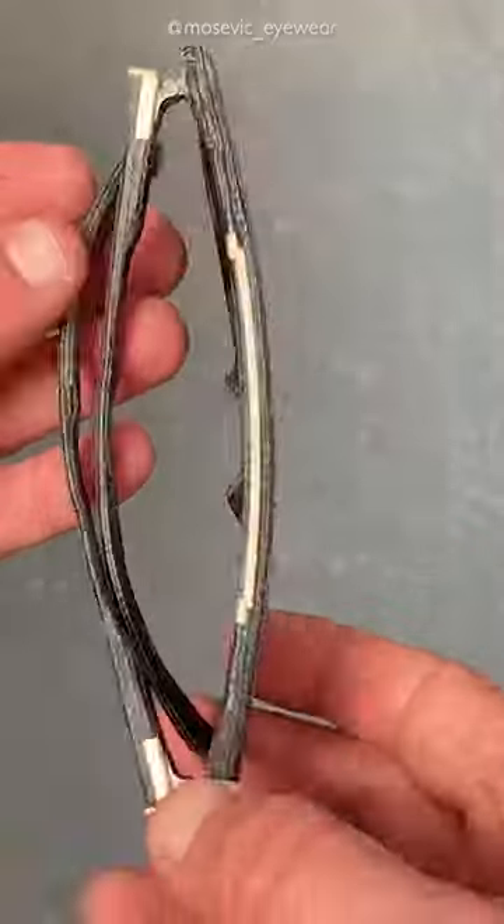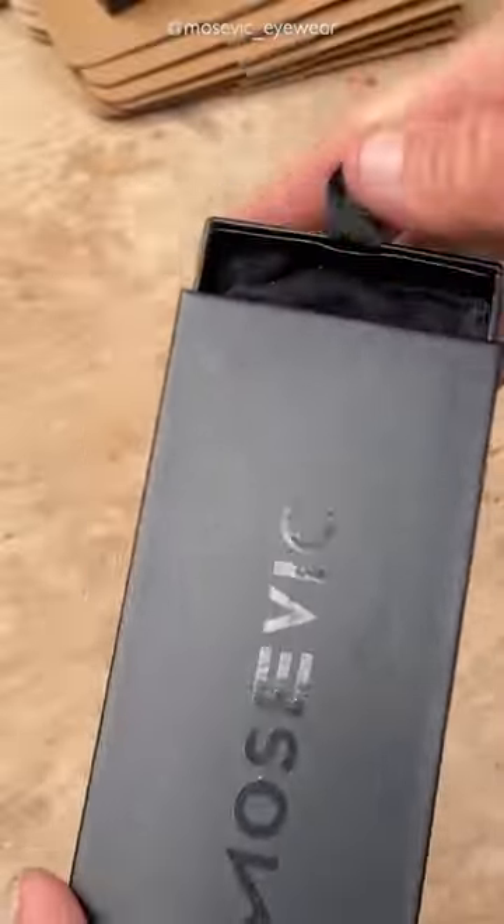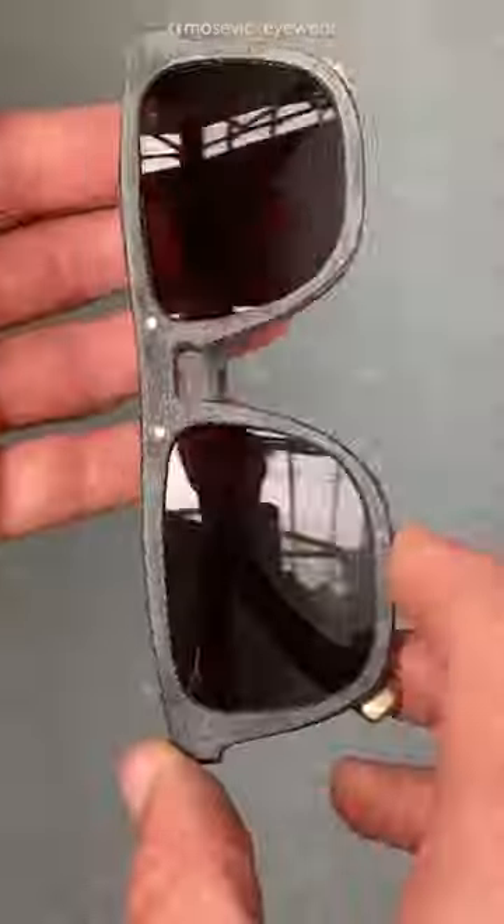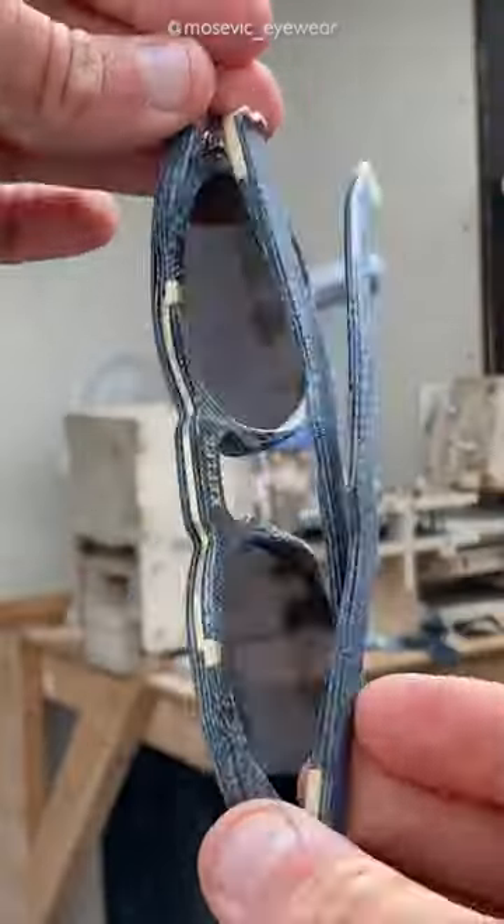It's taken me ages to figure it all out, and I have a waiting list anyway. This is the first prototype that I made. But the lenses are cut to fit the frame.